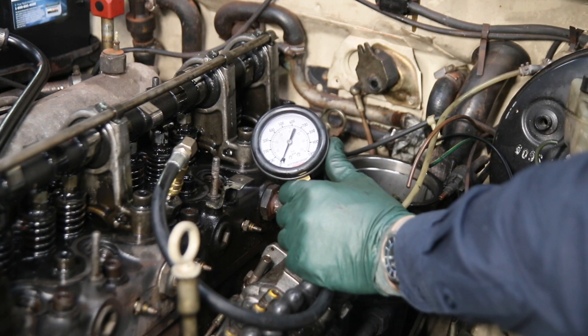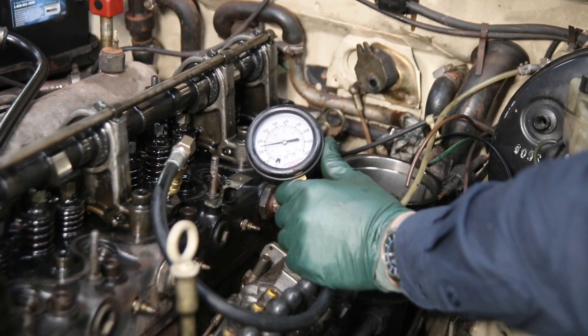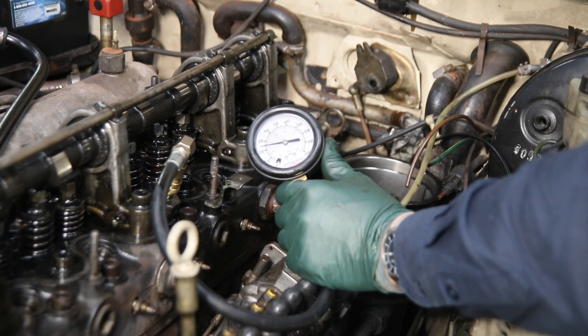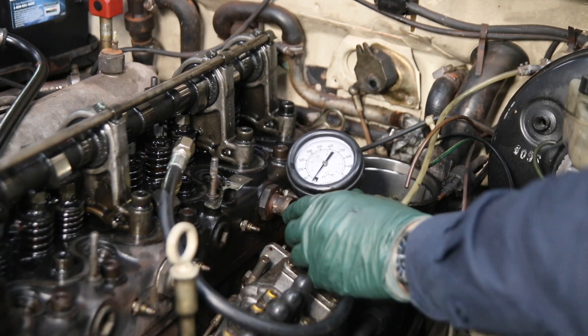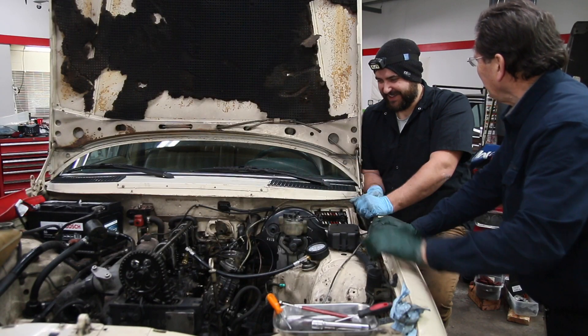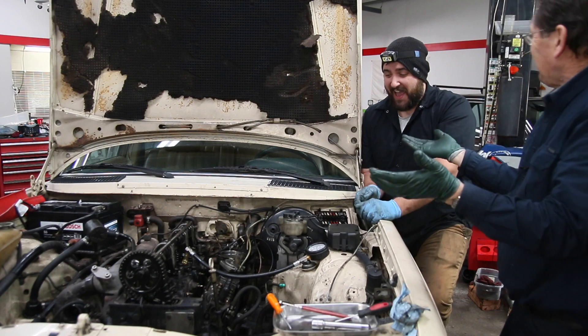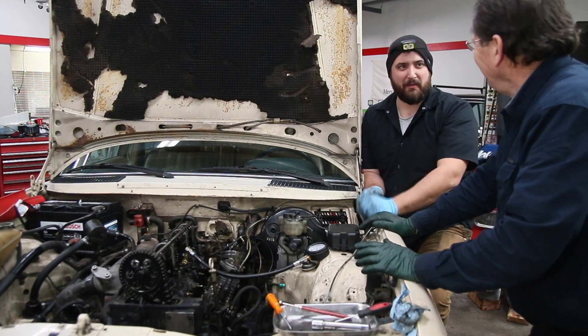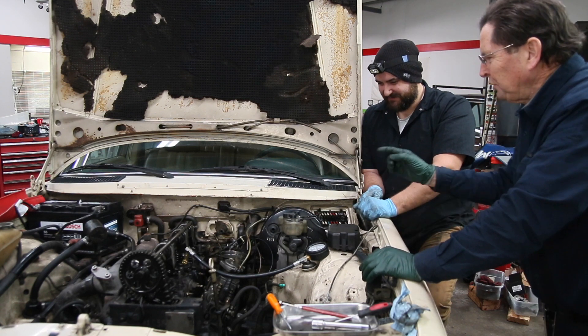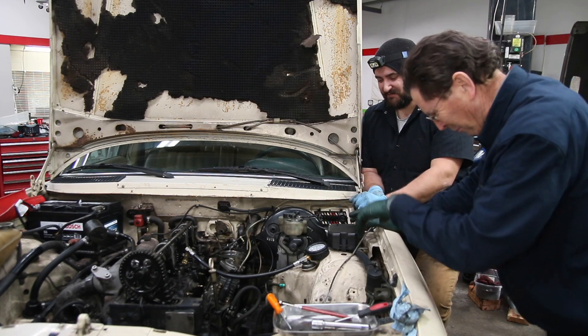On number three — oh no, why is it always number three cylinder? You've got to be kidding me — we only got 240. Number three again! Same as Digby, same as that other car I recently worked on. What is it — is it because it's in the middle? To have three issues with number three cylinder is unbelievable.